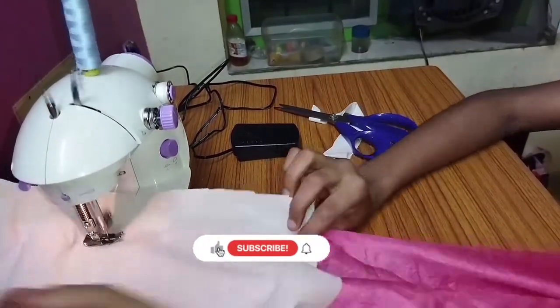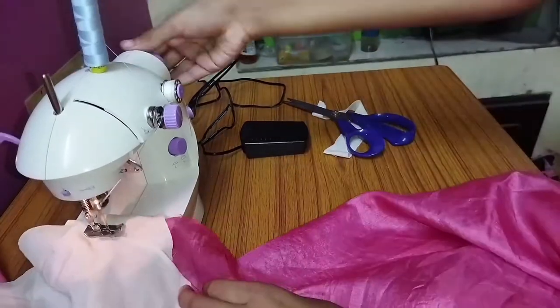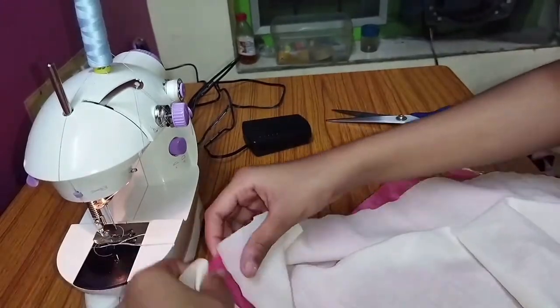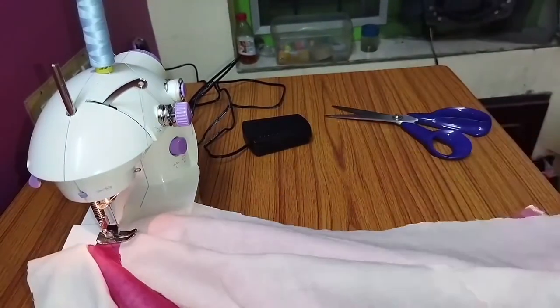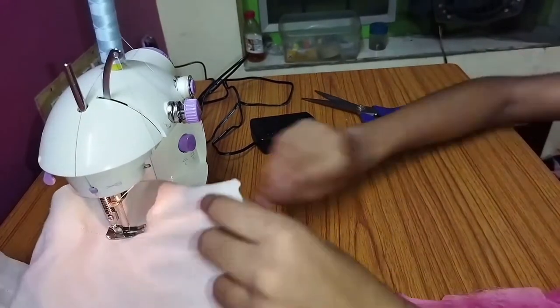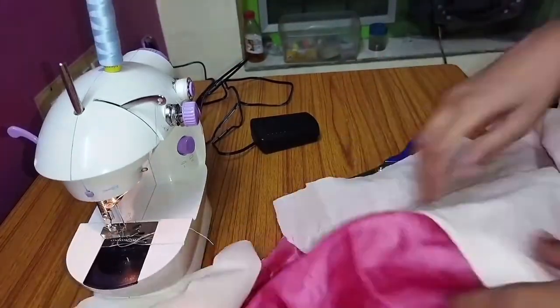The skirt and top are joined together. I will chop the skirt. This one is straight. You can put the top on your right side.